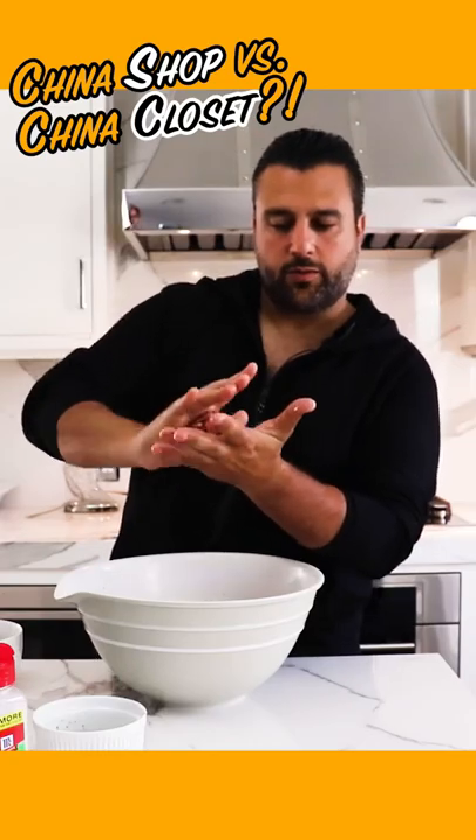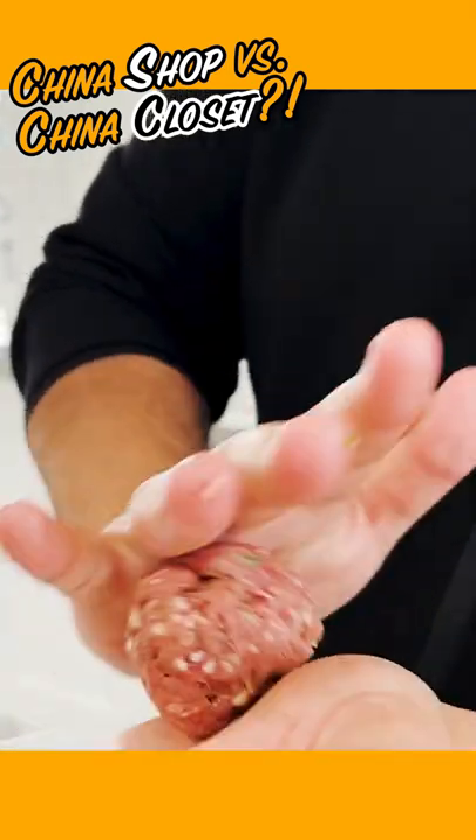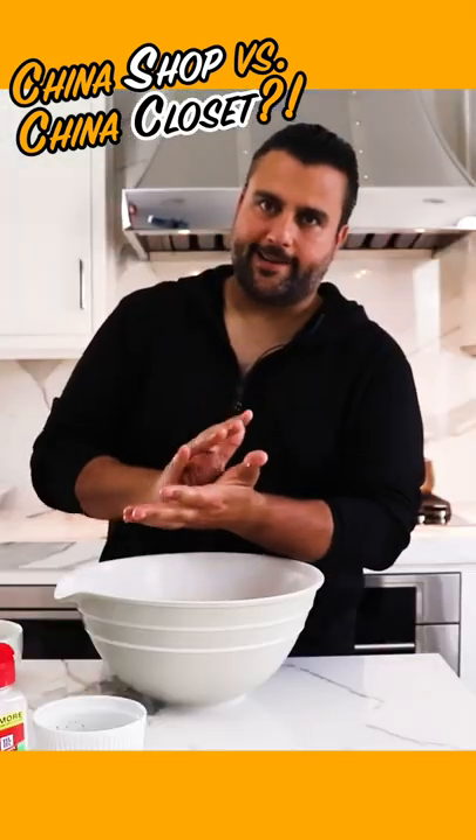Not too tight — don't squeeze too tight. You just want to form them and shape them, but leave a little bit of air in there. Kind of like you're handling an egg. Don't be a bull in a china shop.